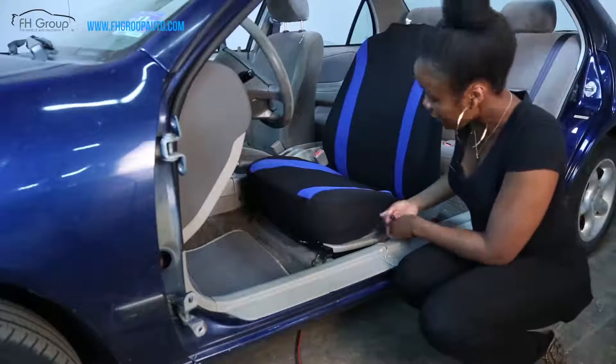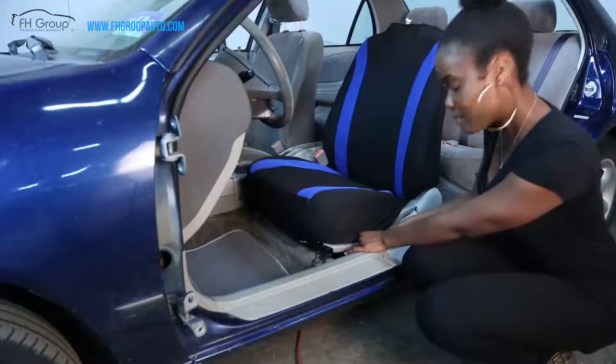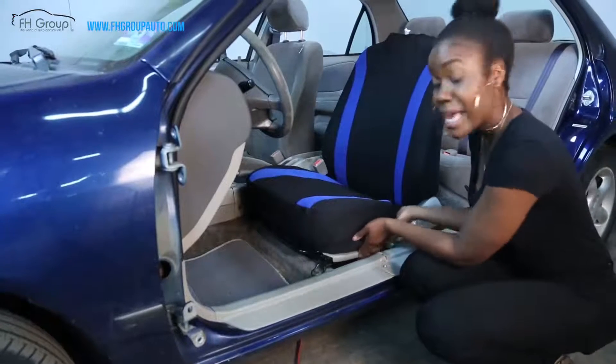You have two straps on the side. If you have room on both ends you can hook them together; if not, you can just tuck them right under the seat and hide them.